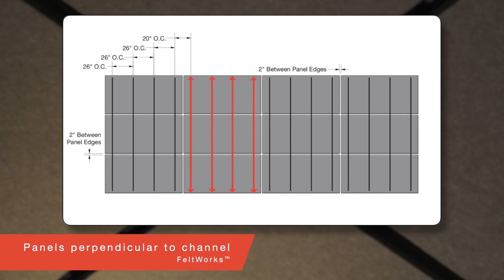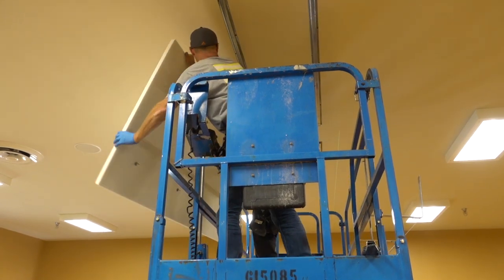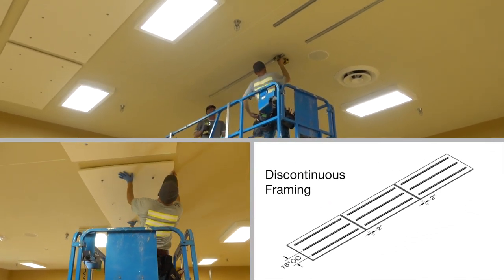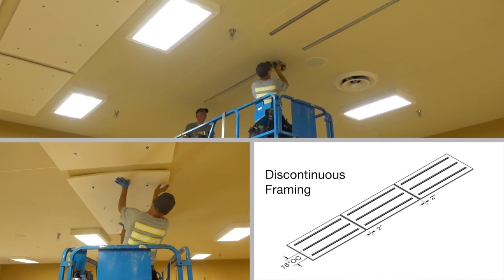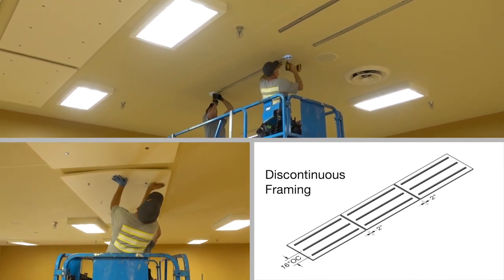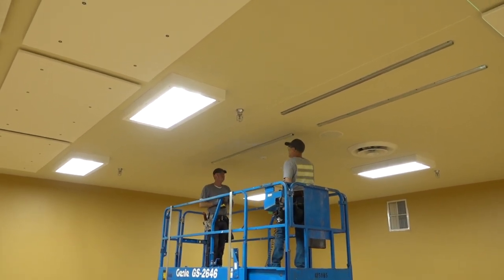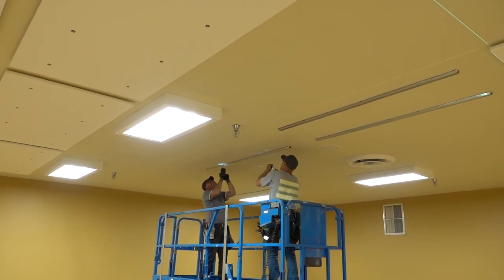If your furring is running perpendicular to the length of the panels, install channels 26 inches on center, or 20 inches on center in seismic installations. If your installation calls for discontinuous framing, the suspension should be cut one to seven inches short of the desired panel edges to avoid visibility of the framing.